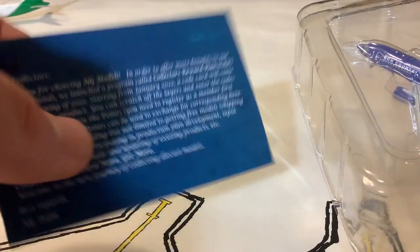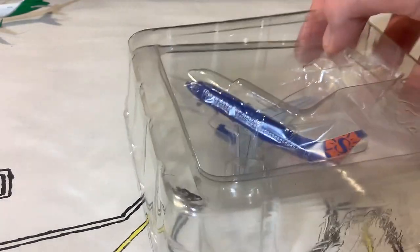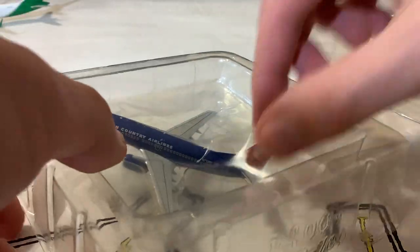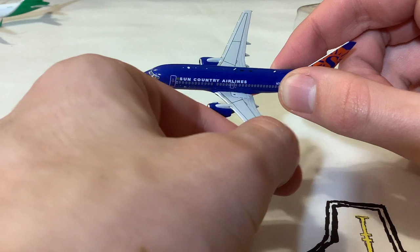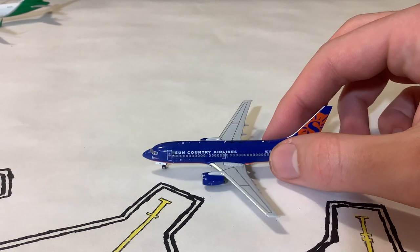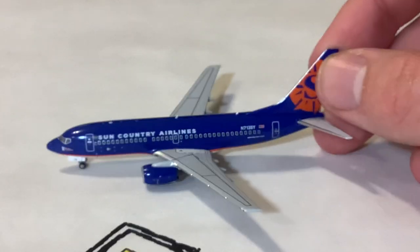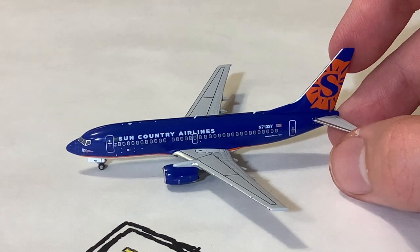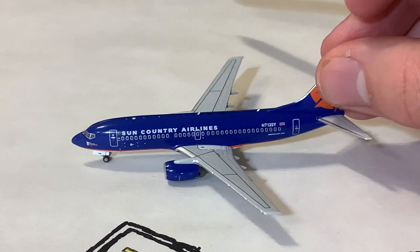We'll get this out of the box. Here is the collector card — this one is in blue, while all my other ones are in gray or green. We'll get the model out of the plastic cradle. Here is the Sun Country 737-700. It looks like one of the wings is a little bit loose — I'm not going to pull it out yet, I might glue it back in after finishing this video to keep it safer. This seems to be an issue with some of the NG 737-700s — I also had that issue on my Maryland One 737-700, which I never fixed, and I used to have it on my Southwest Canyon Blue 700.